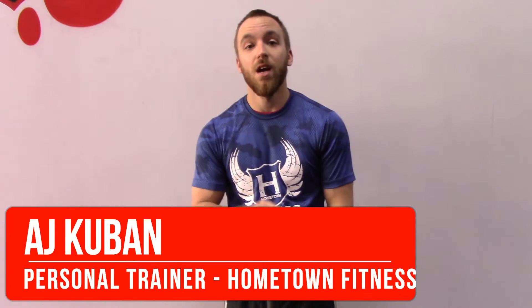What's going on guys? AJ from Hometown Fitness here. Today we're going to go over a cable resistance walk.